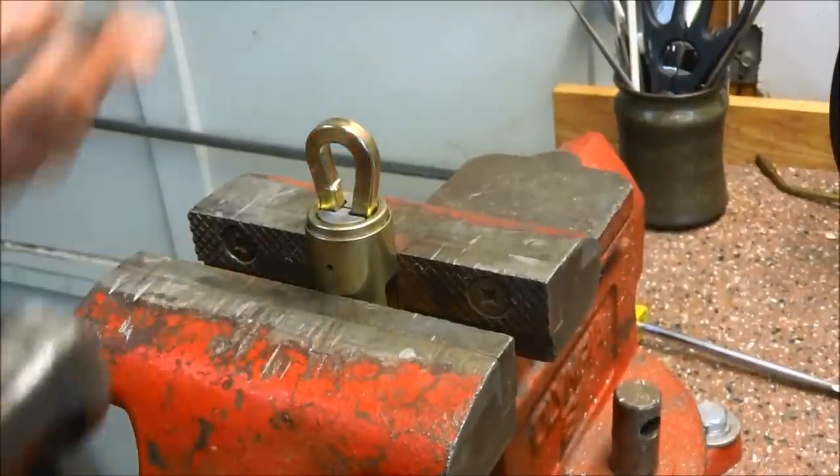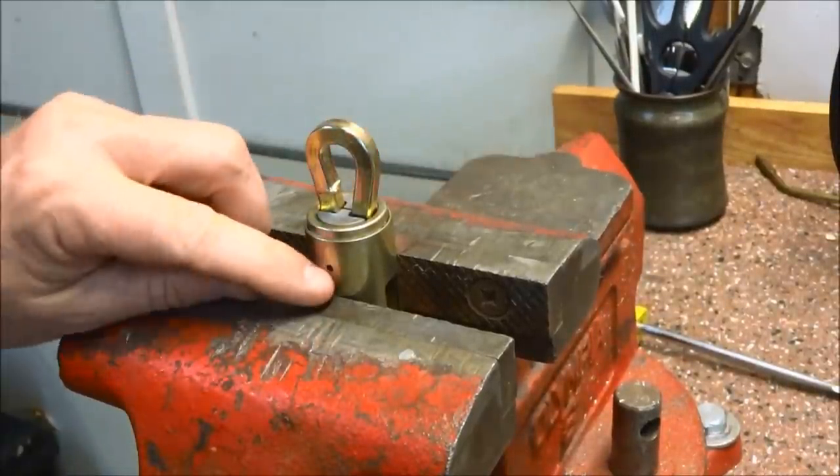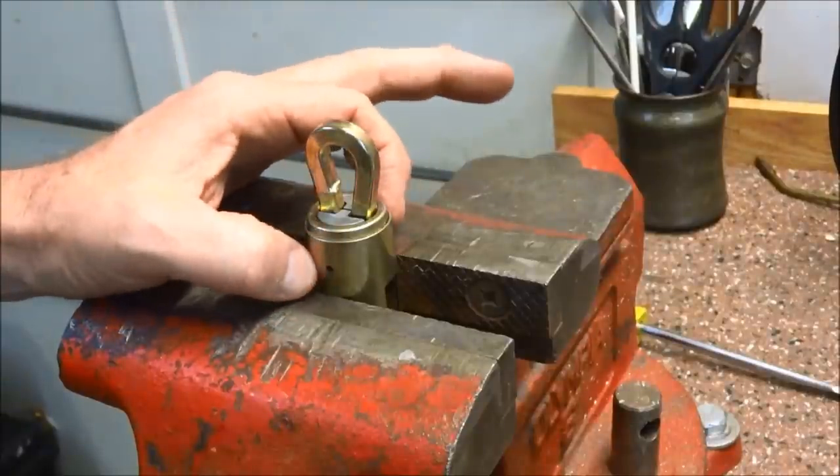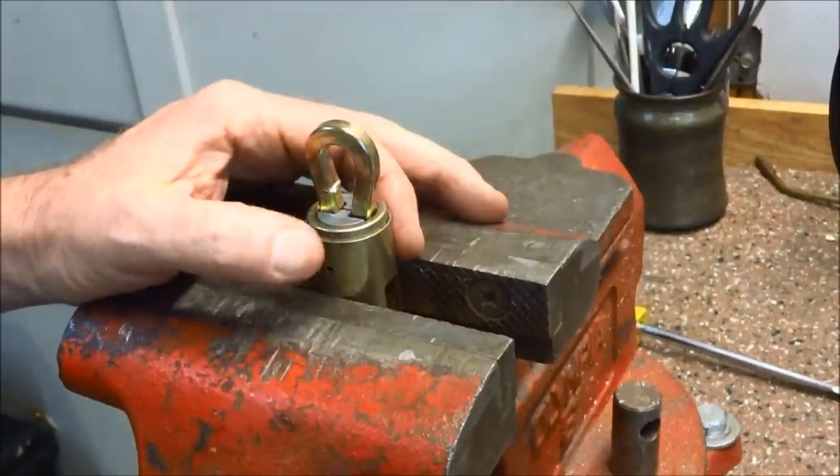I've driven that pin about as far as it's going to go. I have to assume the length of that pin is the same width as the tube. Round one goes to Kryptonite.